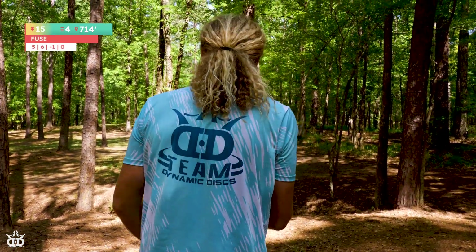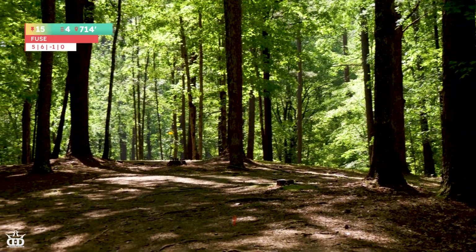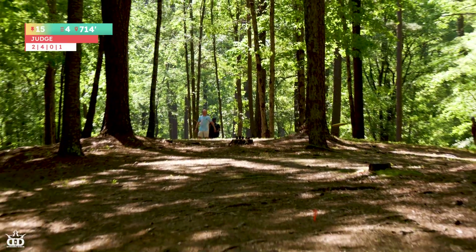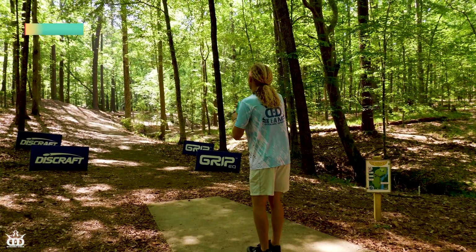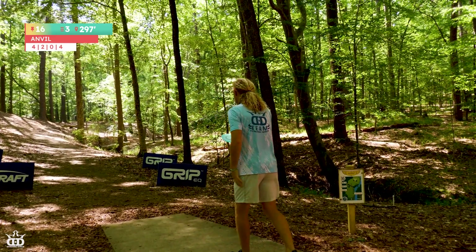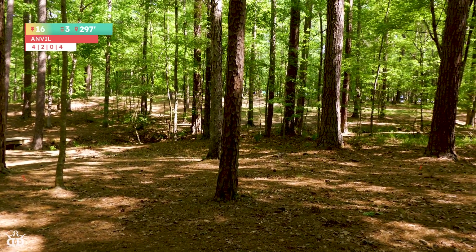Stay through. Hyzer. No! Pulled it. Not the worst kick. There you go. Get him! I thought he was going to be moving. No, it's too far left. Way too far left. Death putt. Got a jumper, bro.